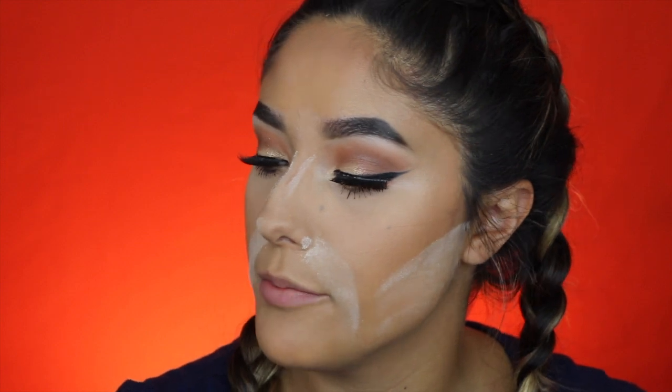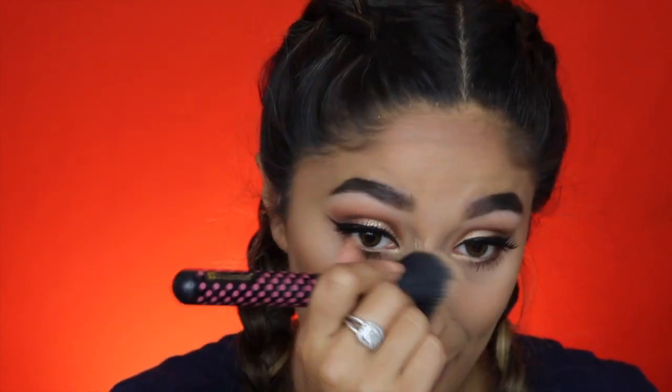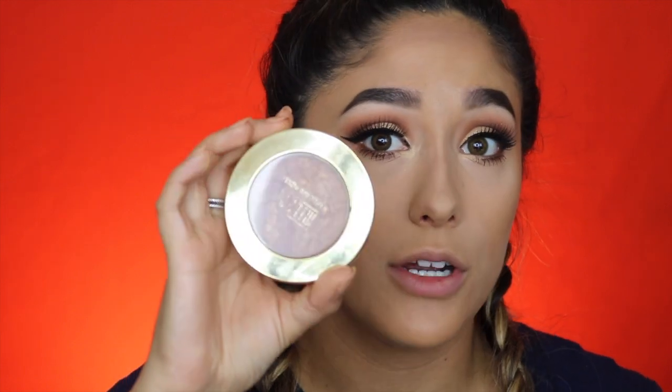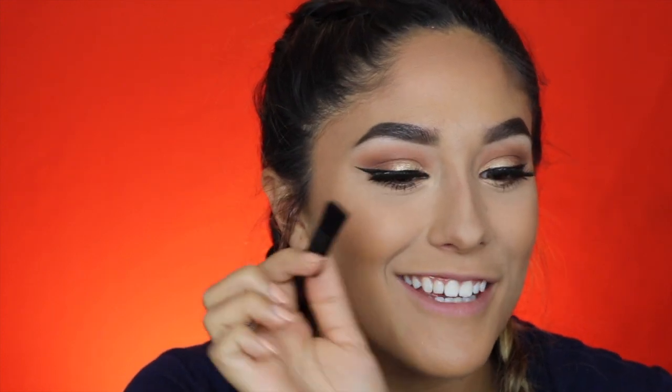Now that we have mascara on, I'm just going to take a fluffy brush and wipe all the baked powder off. I'm going to be using the Milani Baked Bronzer in the shade Soleil. Now I'm going in with the Wet n Wild Color Icon blush in Mellow Wine. And why do they put these tiny brushes in these? Like, who uses these? I'm sorry, but no.